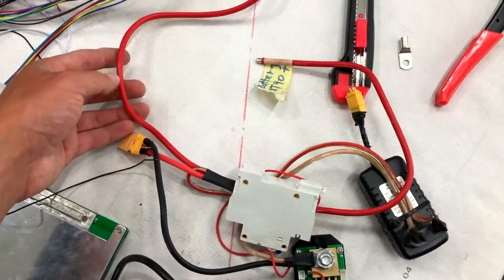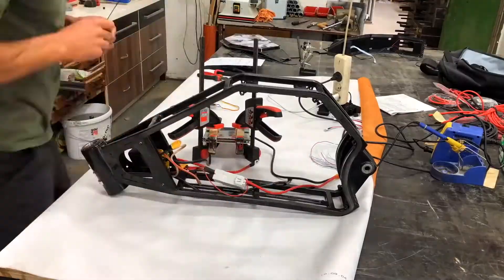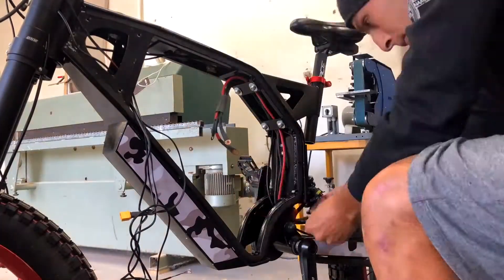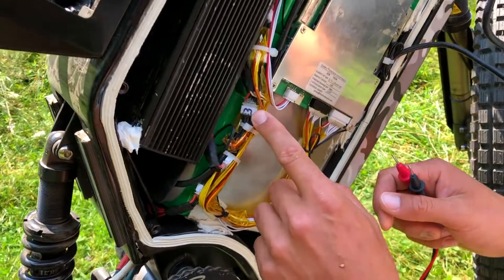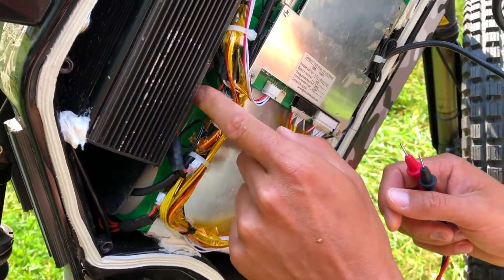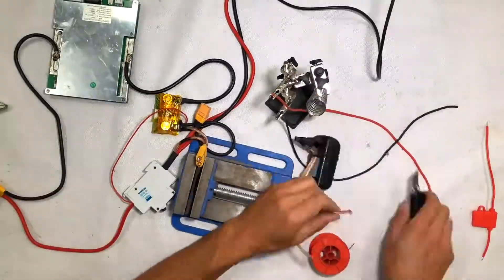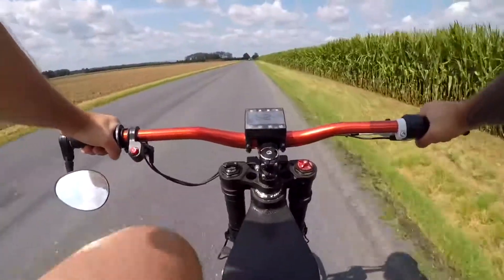I created a three-hour-long video guide covering this entire build from scratch — prepping parts, putting all the pieces together, making all the wires, making a battery, explaining all my mistakes and things you should avoid. I also go through software settings, test riding, first charging, and maintenance.